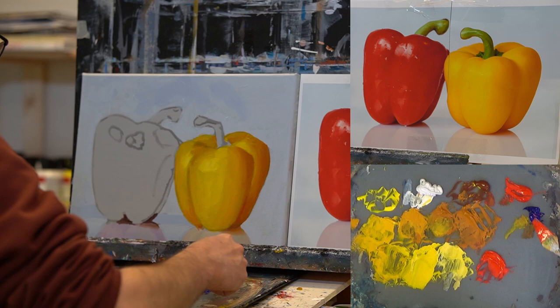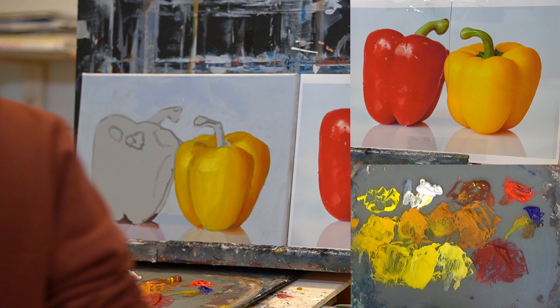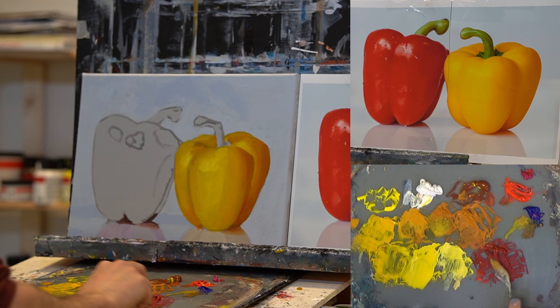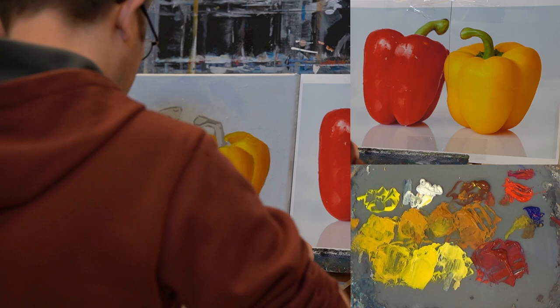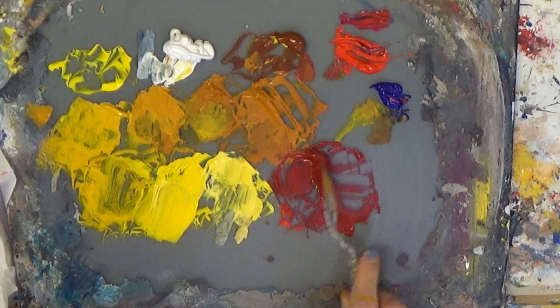Maybe I should have used a little bit more magenta — it's a little bit more of a purplish color, this magenta color. It makes it lean more towards the purplish side. Then I add a slight touch of ultramarine again. With this red paprika we will have that problem again of the transparency, so make enough paint for two layers.